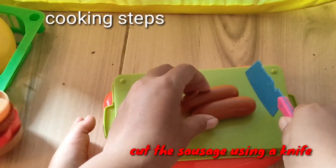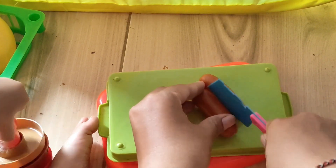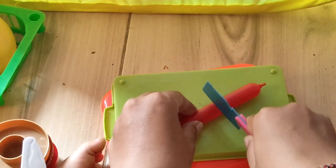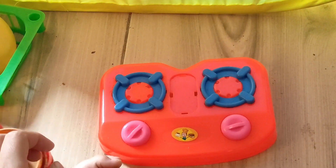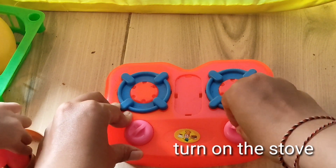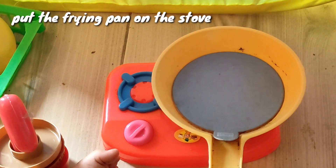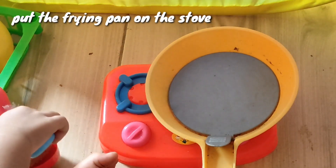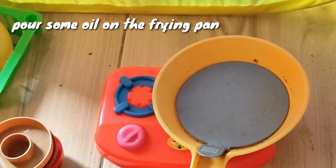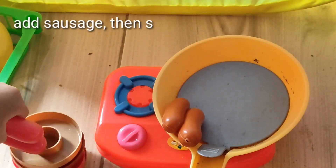Cut the sausage using a knife, then turn on the stove. Put the frying pan on the stove, pour some oil on the frying pan, add the sausage, then stir.